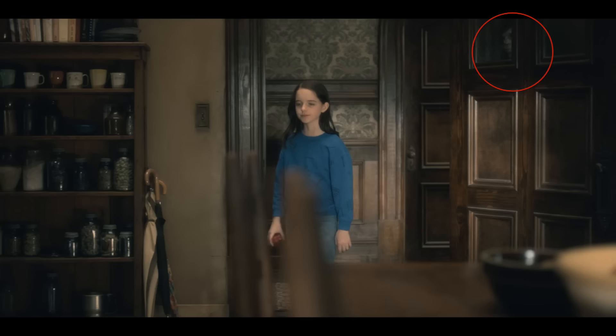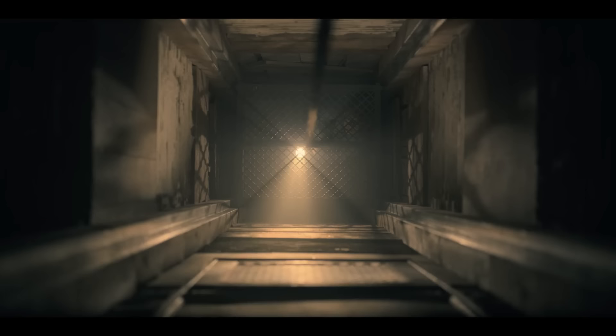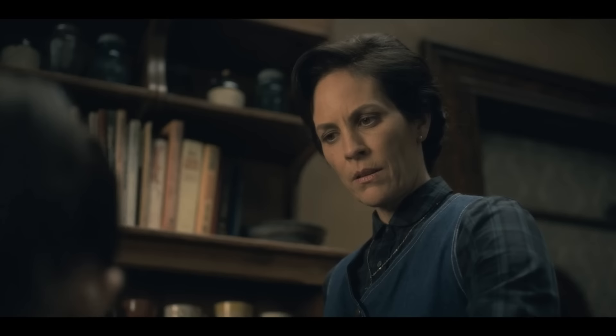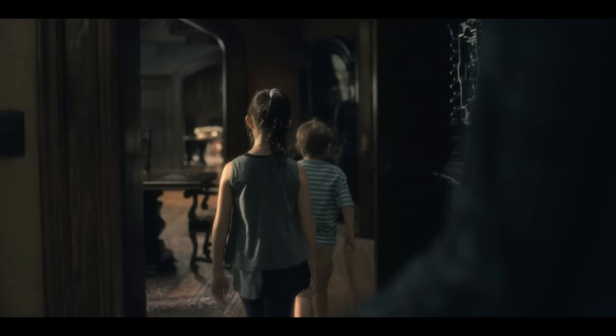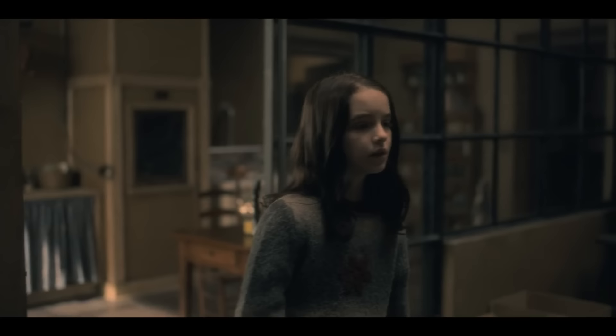Here's another one that's real quick, on screen for maybe less than a second. This is another one I had to brighten up quite a bit for you to even see, but yet it is there. This one I like to call the kitchen ghost. You see her in this dining room kitchen area quite a few times, and it even looks like she recognizes it.